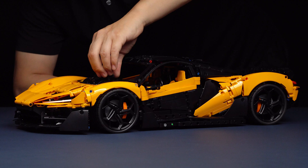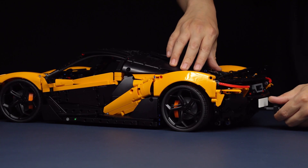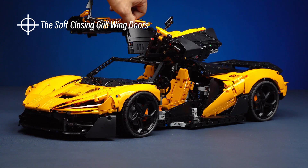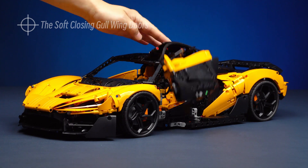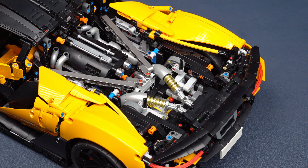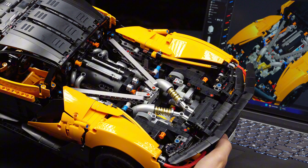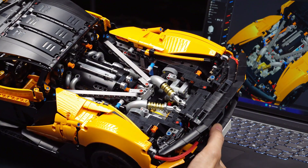As you can see, everything here stays true to the original car. There are soft-closing gull-wing doors, a front trunk, a rear window that opens, and the engine cover can be removed entirely. Details like V-shaped bracing and exhaust pipes also look just like the original car.